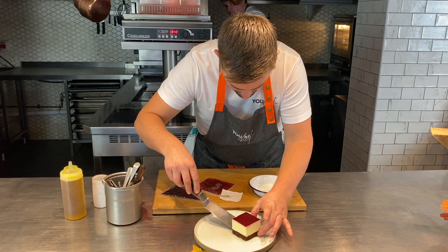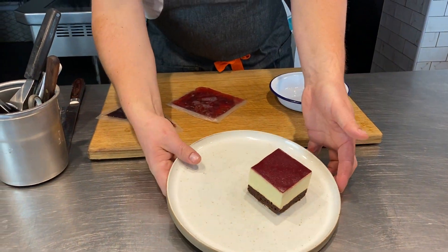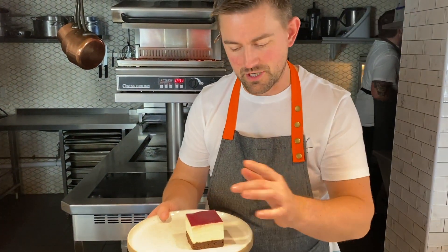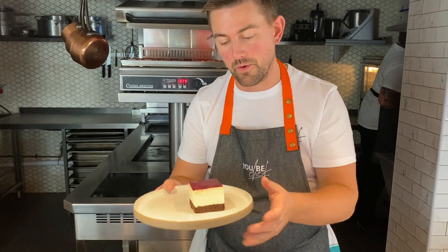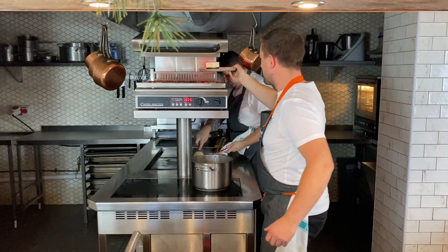I'm just going to put it onto my plate like so. And then what we're going to do — a little trick here — just take it and then flash it just under a grill. If you've got a little chef's blowtorch that will also do it, but you want it very, very quickly. So let's give it a little hit under the grill now.